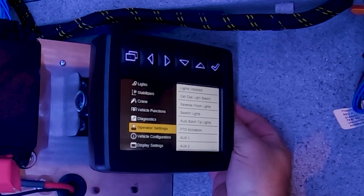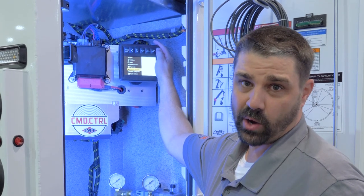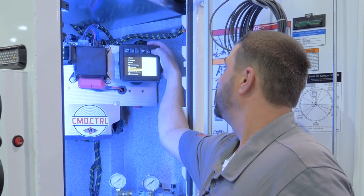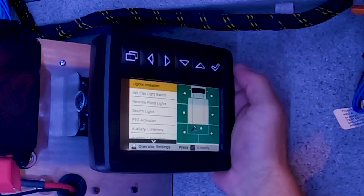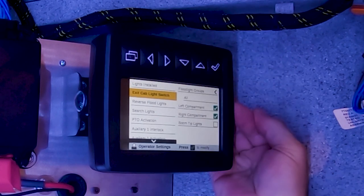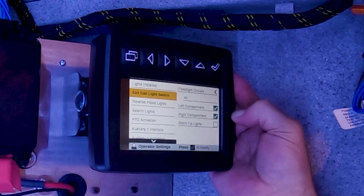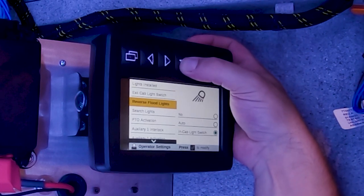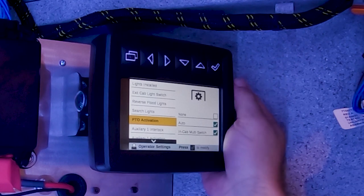Next is operator settings. This is the screen where you go in and program all of those modes discussed earlier — search mode, reverse mode, and work mode. You can come into truck settings and set your exit cab configuration. Right now we have it set up for all flood lights, left and right compartment lights, no boom tip, and you can configure reverse mode, search mode, and PTO activation.